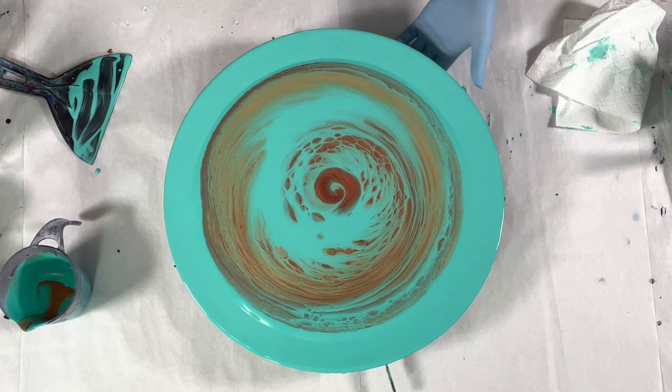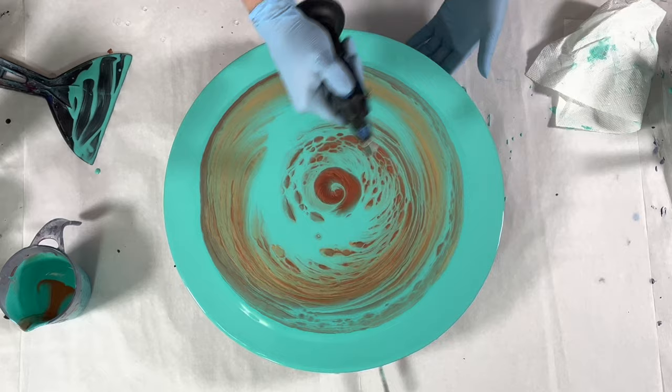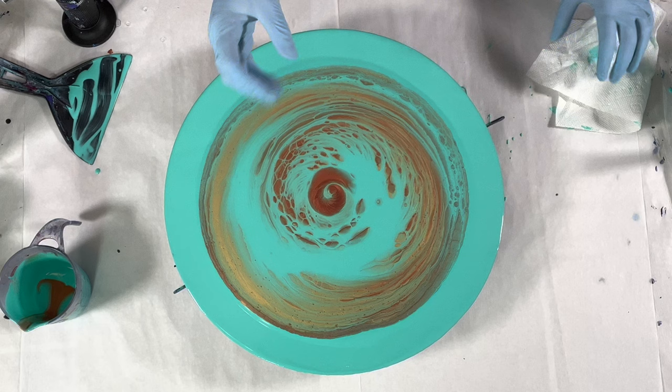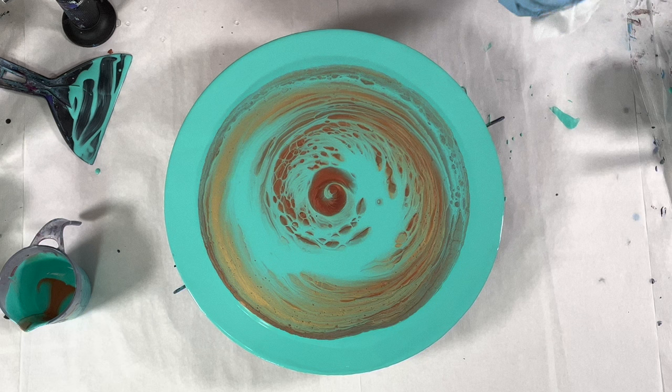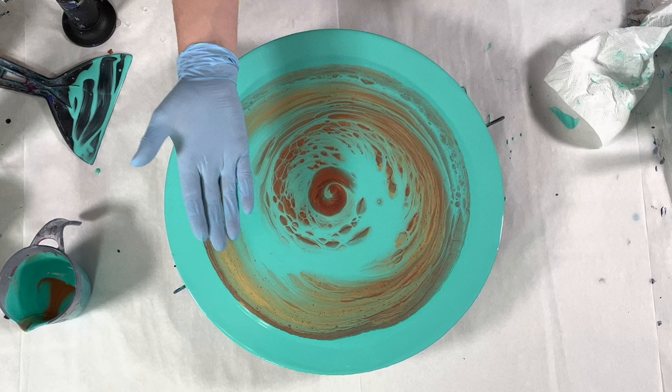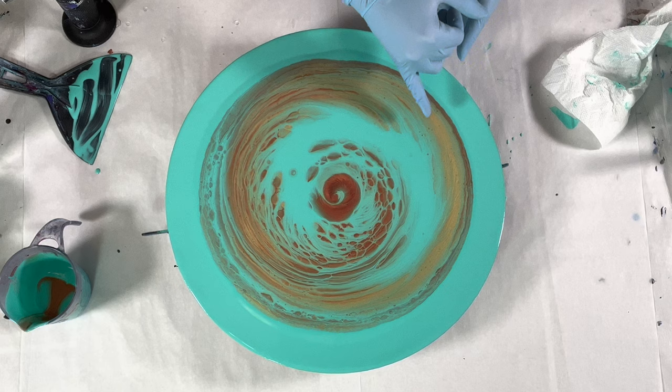The DecoArt paints are matte — they dry matte. They have a hydrophobic effect with the Artist Loft paint, which dries glossier. So when these cells pop up, they actually push the aqua paint away and create the cells. As I let this sit, more of those bubbles are going to start to come up, and I'll pop them again and keep doing that, and more cells will come up.